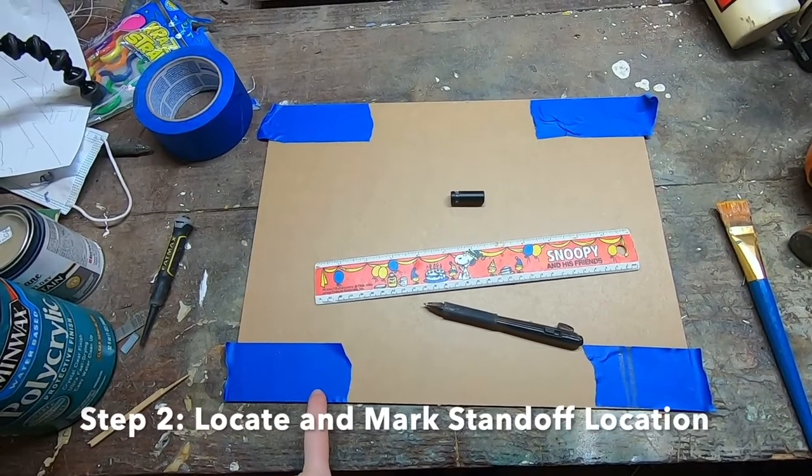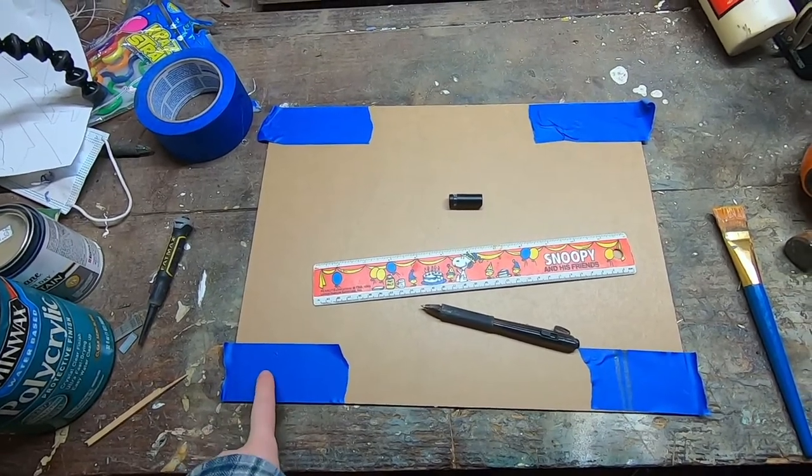Step two: mark where your standoffs are going to go. In this case, I'm going to measure an inch in from all of the corners.